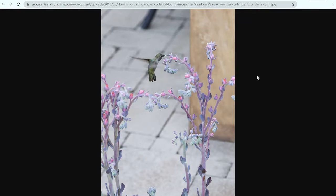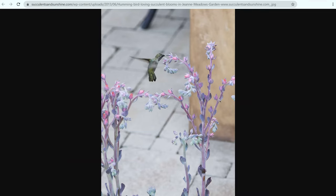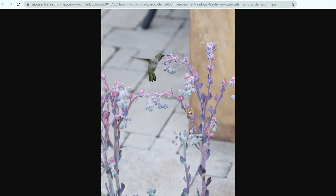Echeverias are polycarpic, so this means that they bloom multiple times throughout the life of the plant, and often they'll have multiple flower stalks on one single rosette. You can see here these really long skinny stems that have tight flowers at the end. These flowers open up really wide, whereas the echeveria flowers tend to stay a little bit more closed up. And this is a small skinny stem, whereas the sempervivums are going to have a much thicker stalk along their flower.